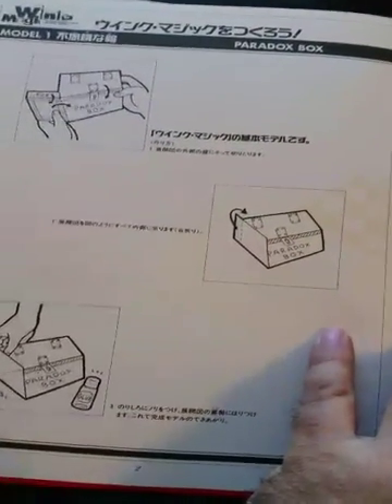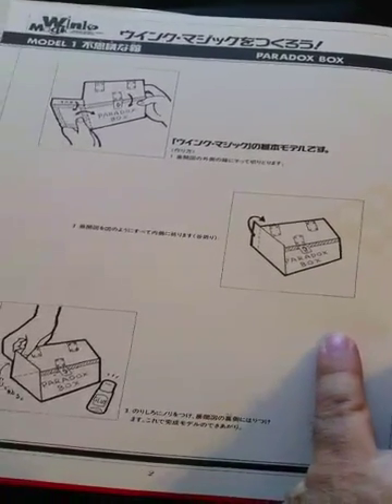In the first part of the book, he gives instructions on how to fold different models. This is to make the paradox box.